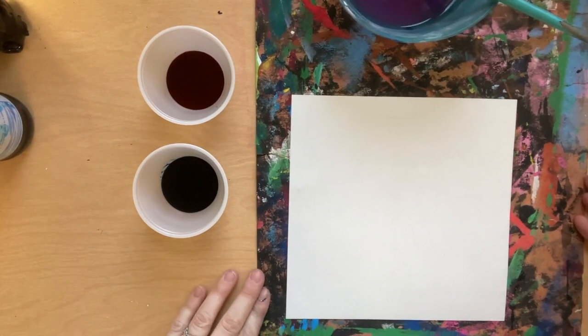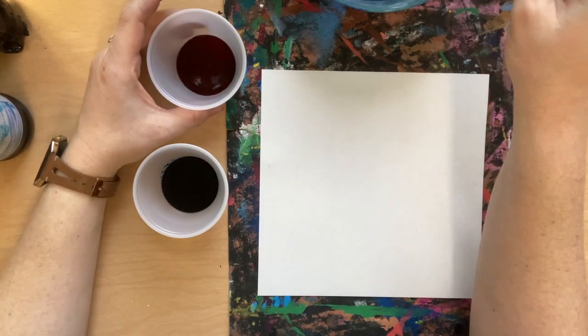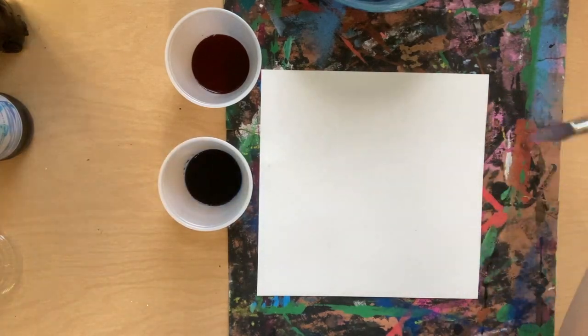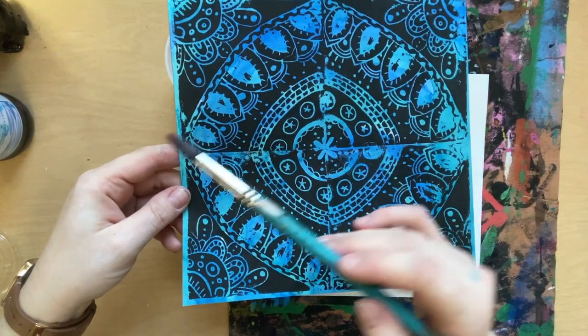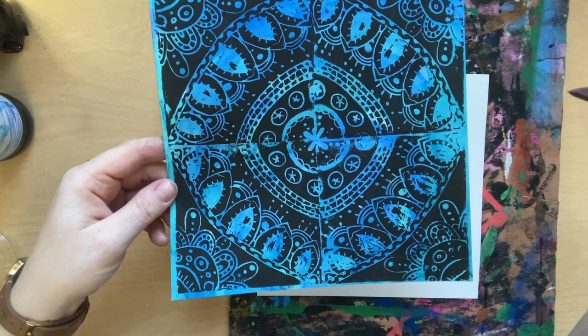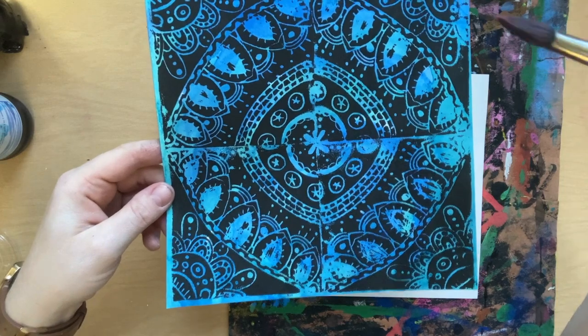We're using liquid watercolor which has bright and bold colors. We don't need to dilute it, although we can. You're welcome to paint in any sort of pattern that you want — whether you're doing a circular pattern, diagonal lines, or a diamond formation. Stay away from symbols or words when you're painting it.